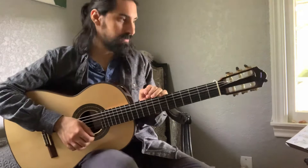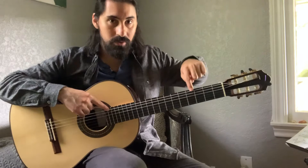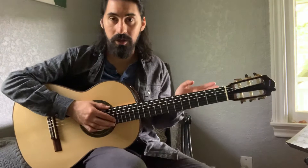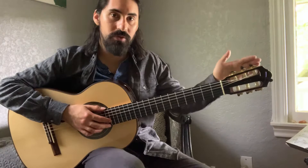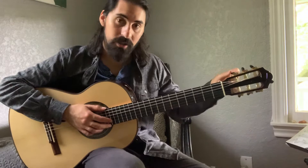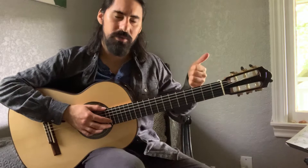I'm going to turn on my tuner and go step by step, string by string. Let's start with the sixth string. On a classical guitar we have top and bottom tuners on the headstock. Twisting to the left raises the pitch, and twisting to the right lowers the pitch — remember that.